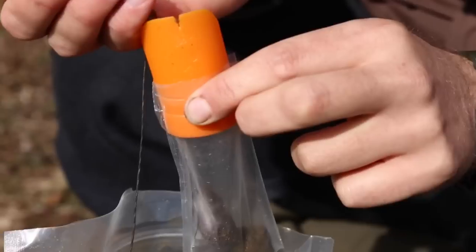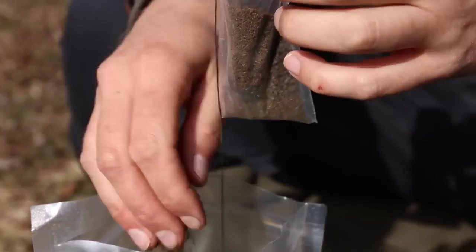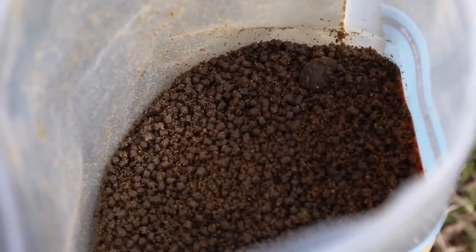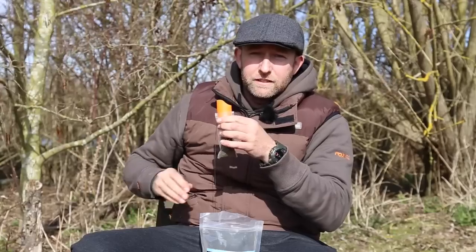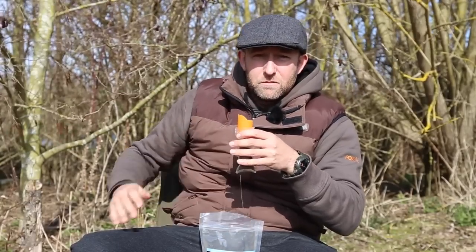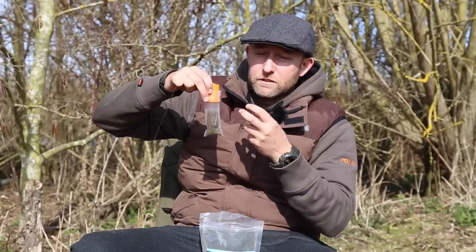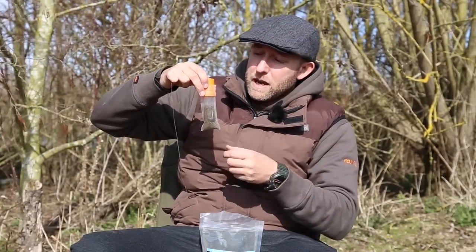We can then fill up the rest of the bag with pellets. What I'm using is a mixture of fine pellets and groundbait, and it's important to use a very small pellet. Some people try to do it with six or eight mil pellets, but that leaves a lot of spaces between the pellets for air to get trapped. By using this fine mix it fills in all the spaces — there's no air inside the bag and the end result is a very tight, compact PVA bag.